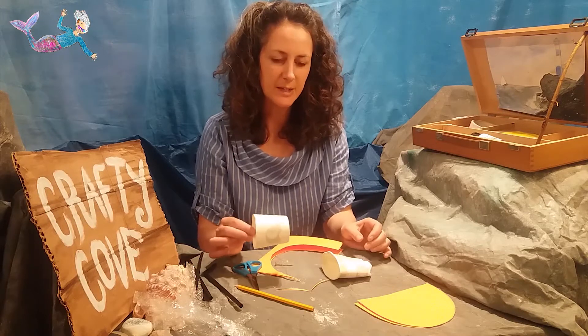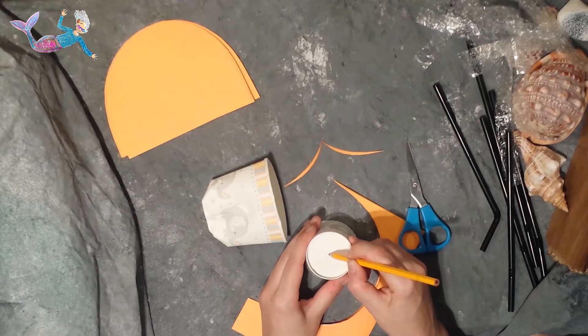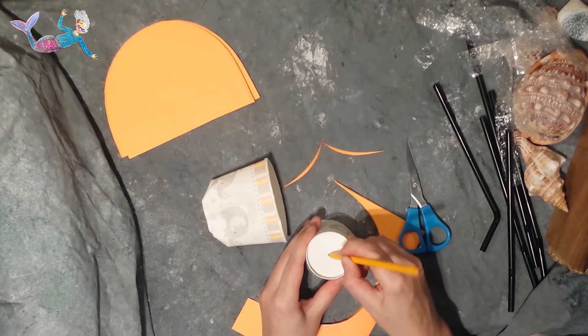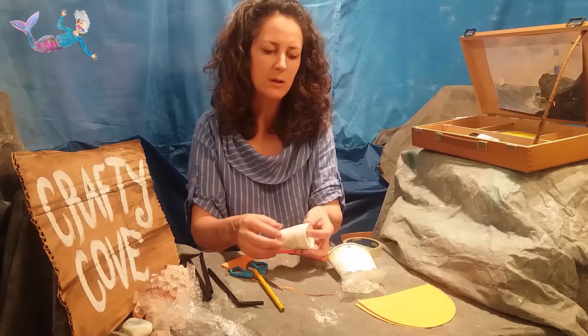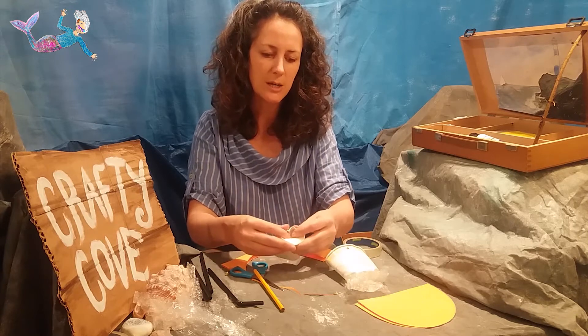Before I attach these two bits together I'm going to make a hole in the bottom of this cup in the middle. Let's be gentle so I don't want it to be too big. Before I put this into the other cup I'm just going to squash this down a little bit.